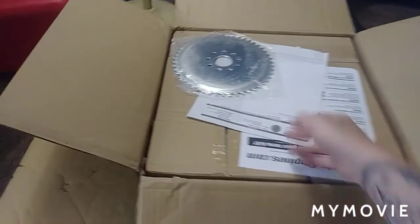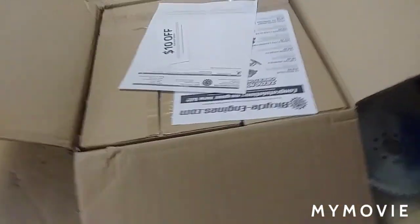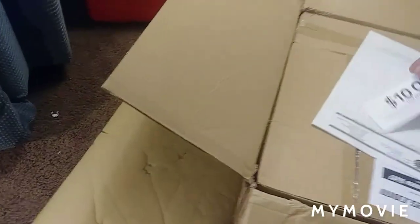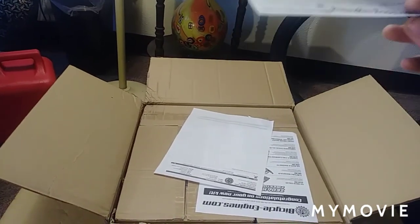Sprockets on top. Giant sprocket that came with it — that's all they had, I remember. And hey, that's nice — $10 off your next order. I'll use that.